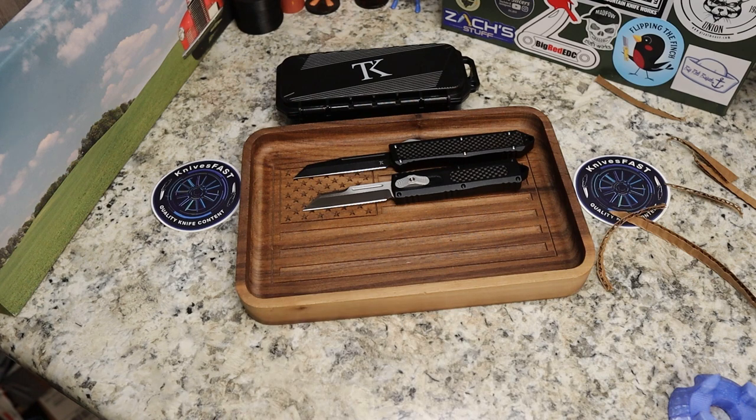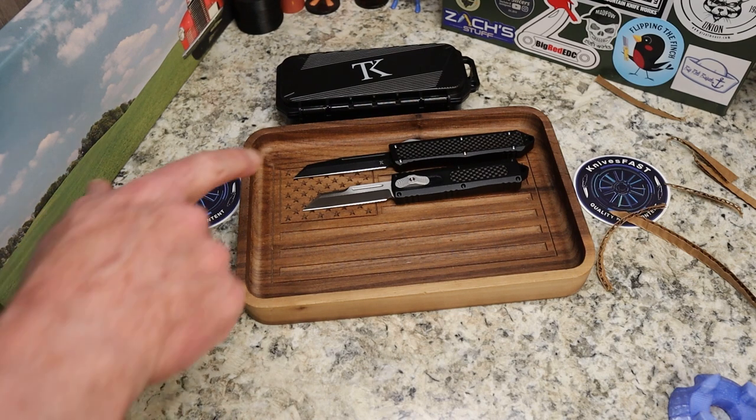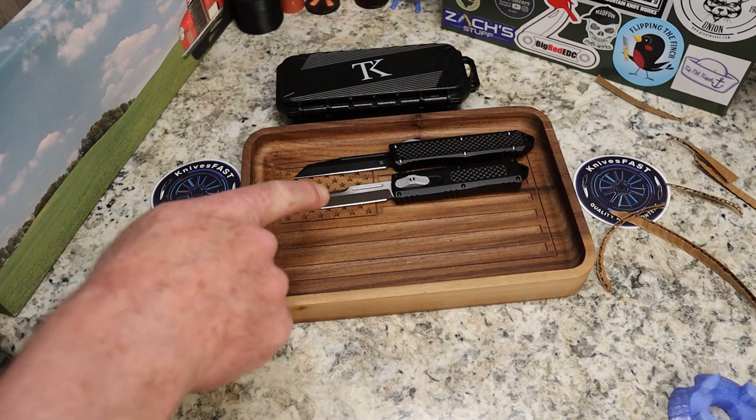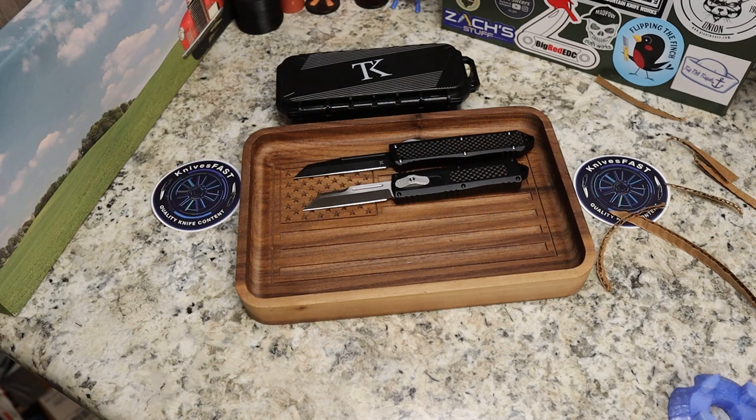That second knife is 154CM steel, 59 to 60 hardness, same aluminum alloy and carbon fiber handle materials, 7 inches overall, 2.75 inch blade, 0.12 inch blade stock, and 2.9 ounces. This one says it's made by Best Tech - and if that's Best Tech, that is absolutely fantastic. Well done Best Tech.